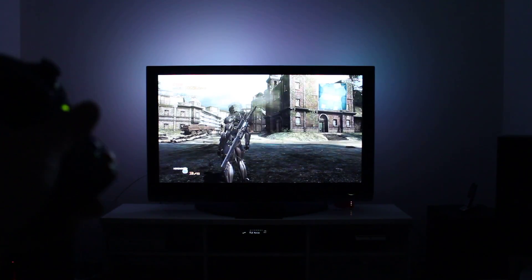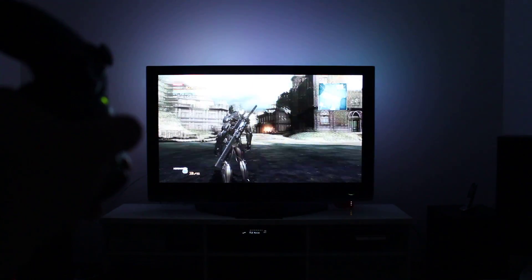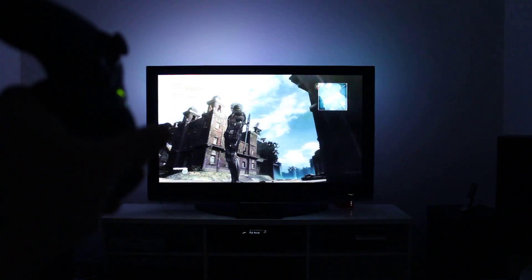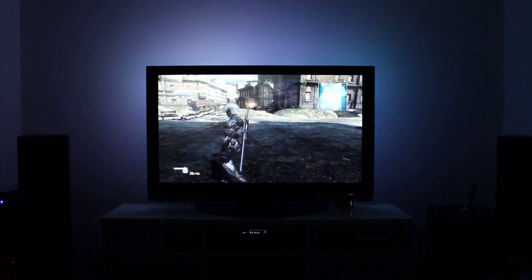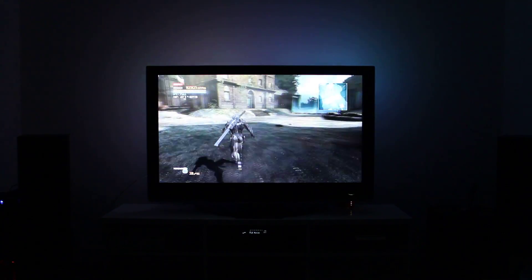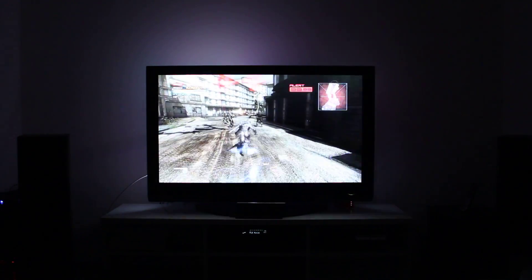If I pull the controller up here — I don't know if you'll be able to see my finger — there is a little bit of latency between when my finger moves and when the camera moves. However, from my perspective playing it, it feels nothing more than as if I was playing on an Xbox. It's not noticeable.